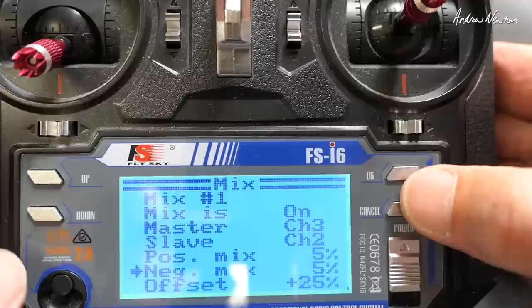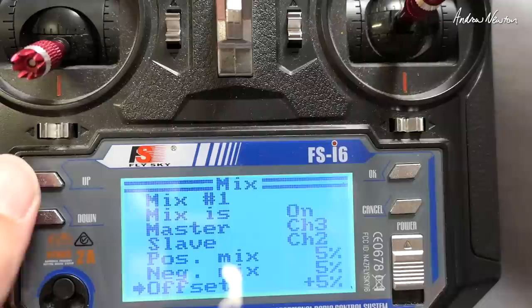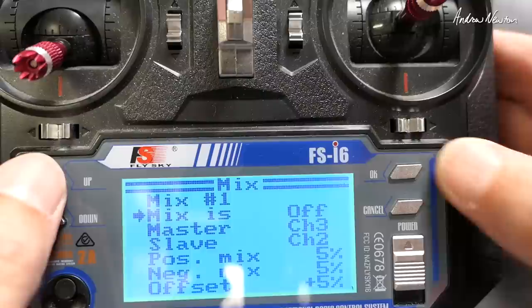So now we go to the offset and drop that right down until the elevator is back level again. It looks like it's about five with this mix, but we can check by turning the mix on and off — and I can see the elevator flicking up a little bit, so that's not quite right yet.